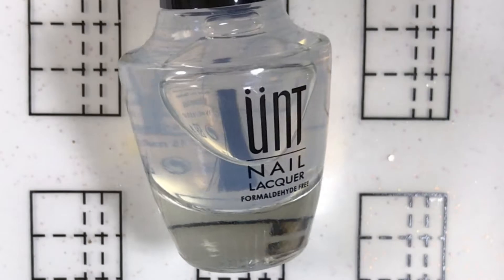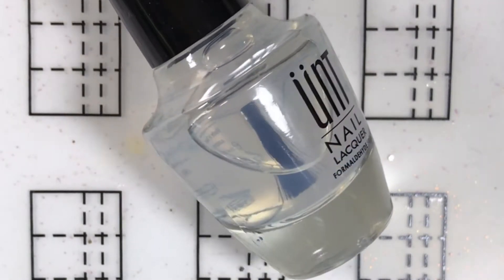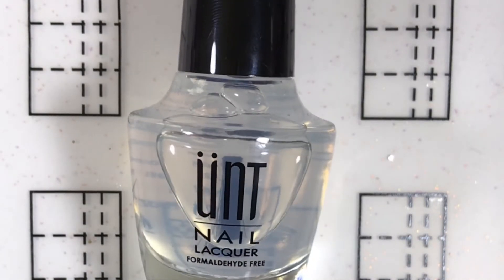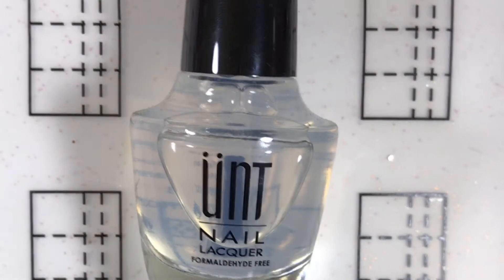First of all, I know some of you might be wondering why I'm not using the UNT base coat. For those of you who don't know, this is a base coat that allows you to peel off your nail polish without the use of acetone. Even though this is a great product and it's better than any other brands for a peel-off base coat, the only reason why I don't use it very often is because I actually like to keep my manicures for three days or sometimes more than a week. If you've used this base coat before, you probably notice sometimes it peels before 24 hours, and that's not what I want.